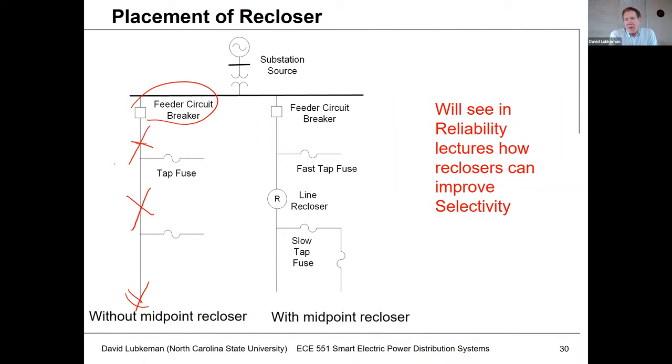A permanent fault anywhere on this backbone causes all the customers on the circuit to see an outage. We could break this feeder into two parts, three parts, four parts, etc. — what we're showing here is what's referred to as a midpoint recloser, basically breaking the circuit in two. If we had a fault in the downstream section, we would just operate that downstream midpoint line recloser. If the fault were upstream, we'd still have to operate the circuit breaker, but at least we'd have flexibility for faults in the bottom half of the circuit being cleared by the line recloser, with customers above the recloser still having service. We'll get into the reliability section for criteria on placing these reclosers and how we can shape the reliability we get on these circuits through the placement of reclosing devices.